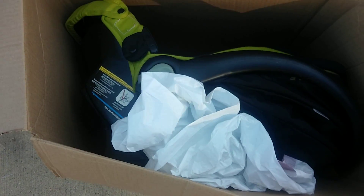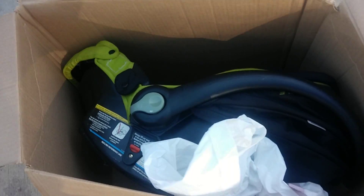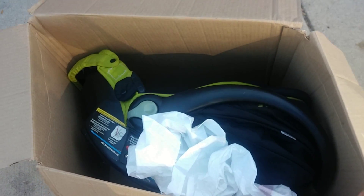Hey Reborn friends! I just want to show me packing up this car seat. I'm going to double bag it, and as you can see it hardly fits in this bag box, but I'll be shipping it off today.